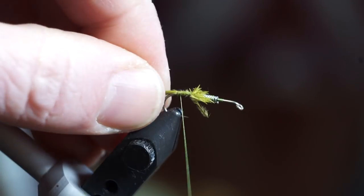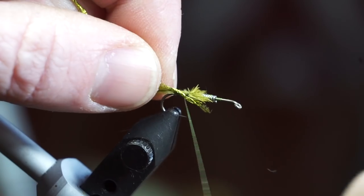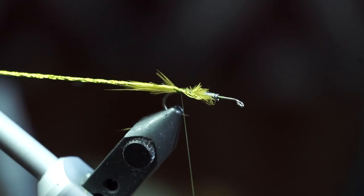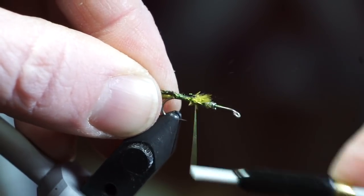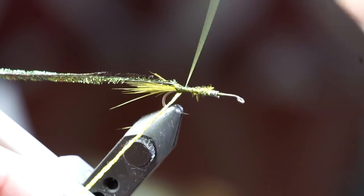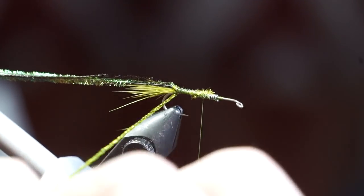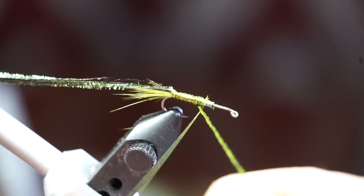Now let's tie in some body wrap. I am using Tinsel Twist made by Fly Tyers Dungeon in the olive color. Place it in the material clip to get it out of the way. Now add some peacock curl. Take the body wrap and start wrapping up the hook shank to cover it tightly. Bring your thread halfway up the hook shank, then capture your body wrap.